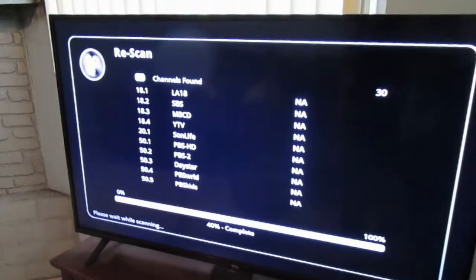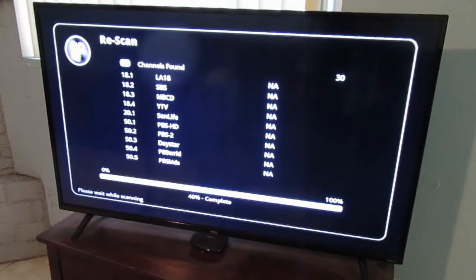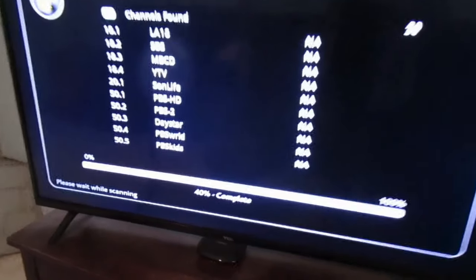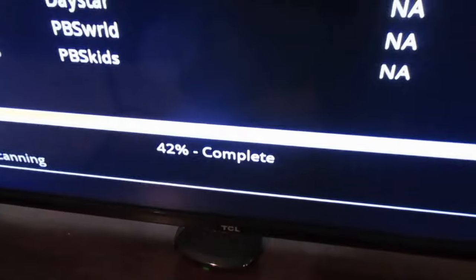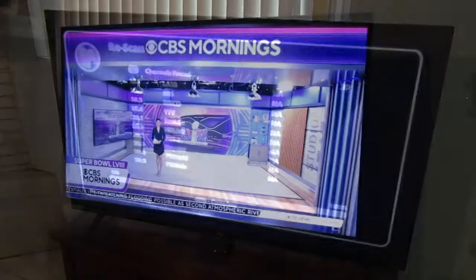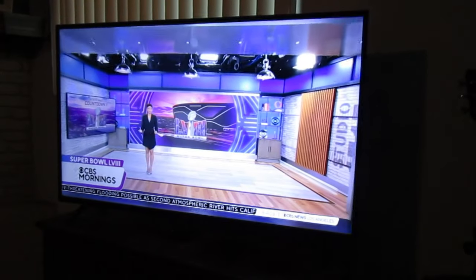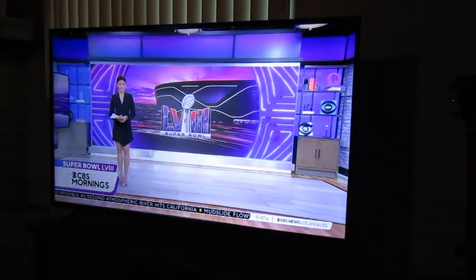I'm running the first scan here, and I noticed it didn't pick up a couple of the primary stations that we watch. So it's a matter of finding the best spot for the antenna, running a scan, finding another spot, running another scan — it's a bit of a process.